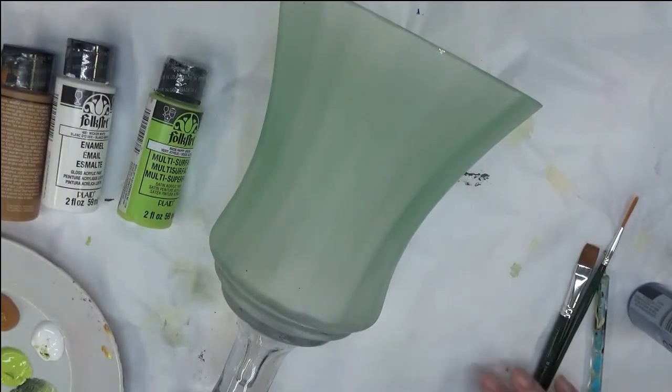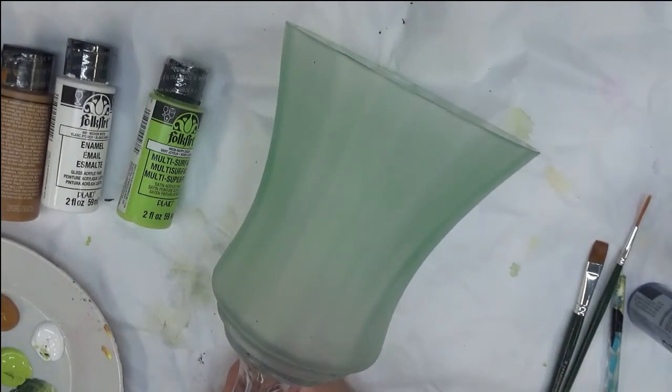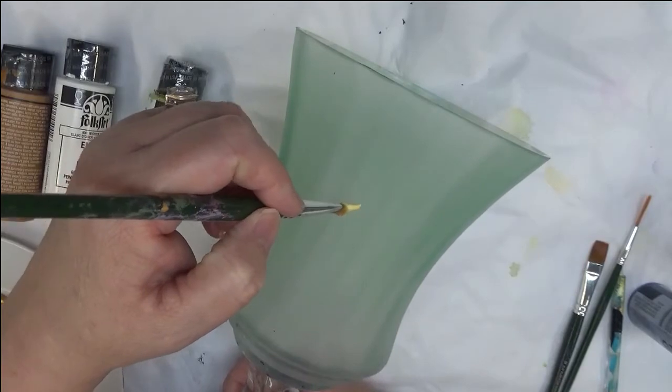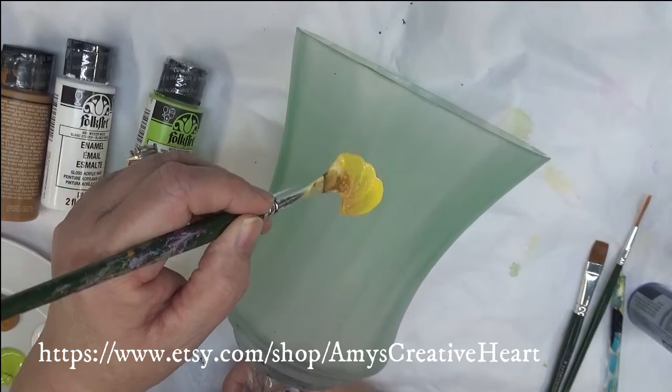Wicker White and Happy Green. Let's go ahead and get started. I'm going to use the smaller of the two brushes to do the actual flower petals. I will be multi-loading them using Pale Yellow and Cinnamon, and then I'll tip my brush on the Pale Yellow side into the Moon Yellow.